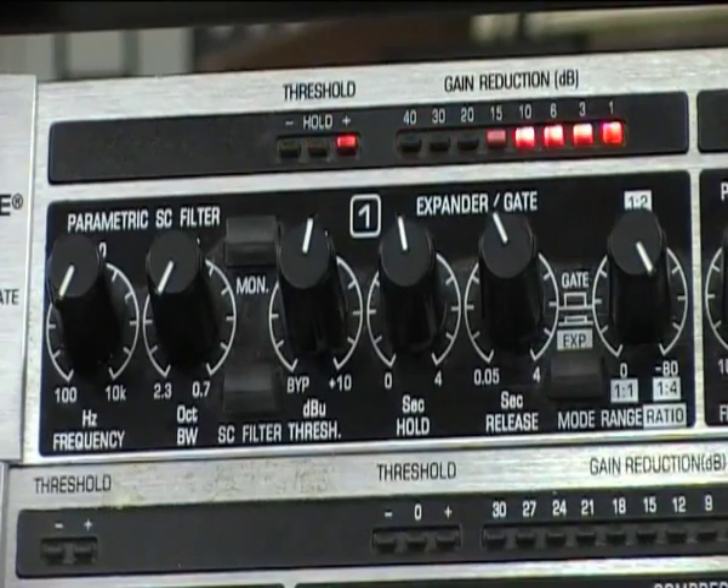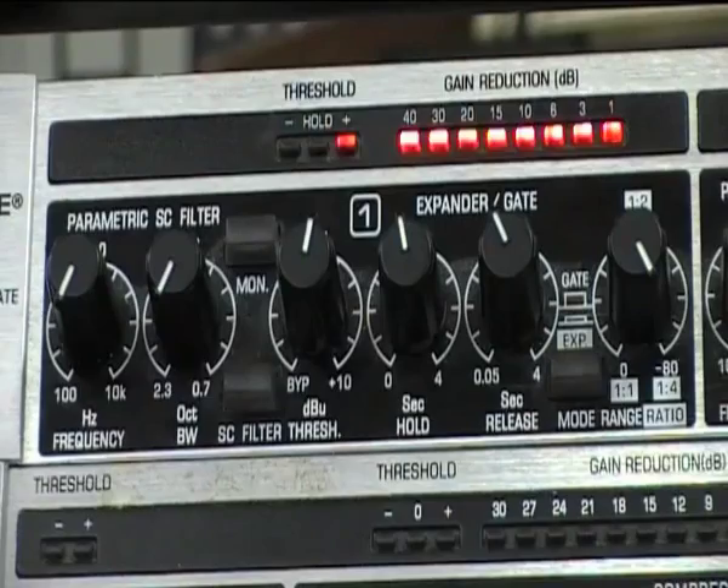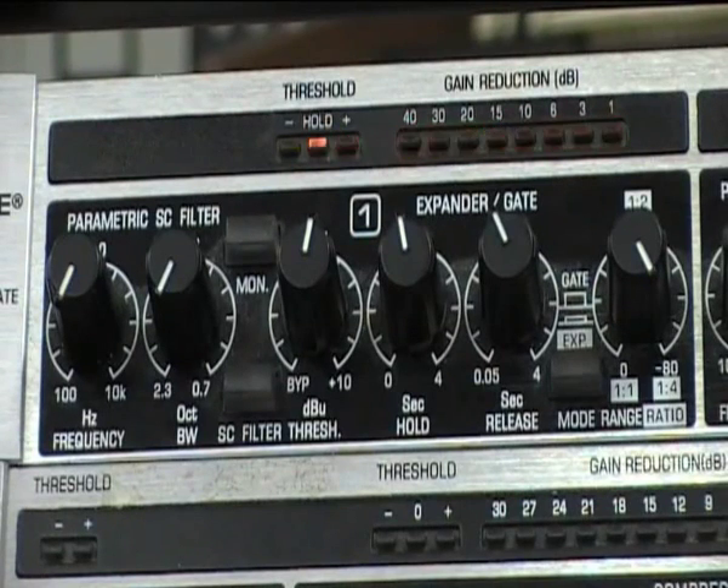We could, if we wish, now reduce the ratio. So instead of closing the gate completely, we still maintain some of the very quiet sound that's going on, so it doesn't sound quite as obvious as a gate opening and closing.